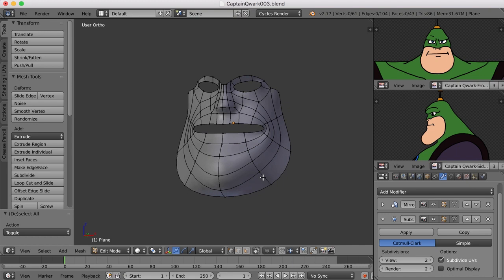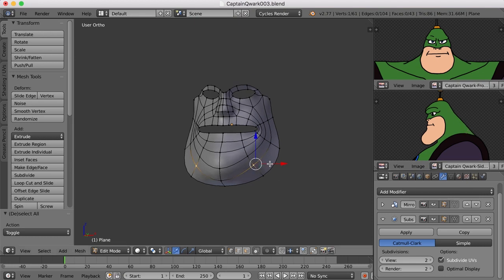I think he's coming along. In the next video we'll be extruding up over the forehead and then down along the back of the neck. So that's coming up — I'll see you then.